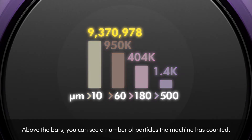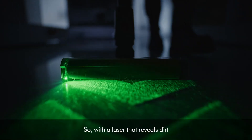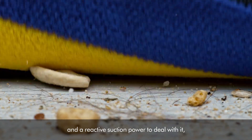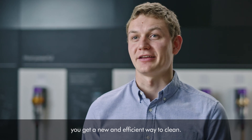Above the bars, you can see the number of particles the machine has counted, and it will often be in the millions. So, with a laser that reveals dirt and a reactive suction power to deal with it, combined with the evidence on the screen, you get a new and efficient way to clean.